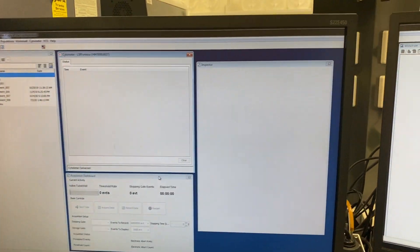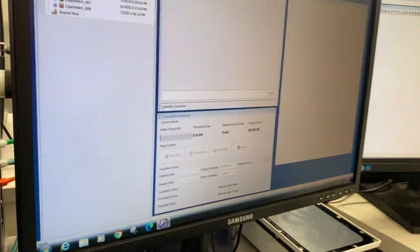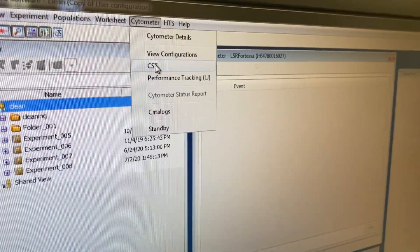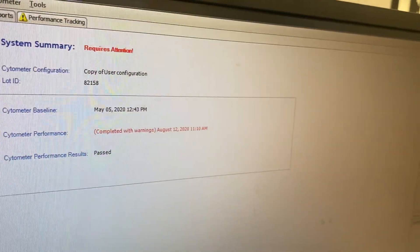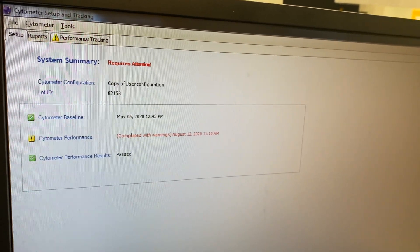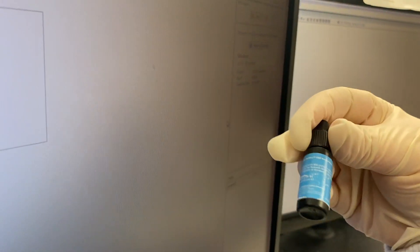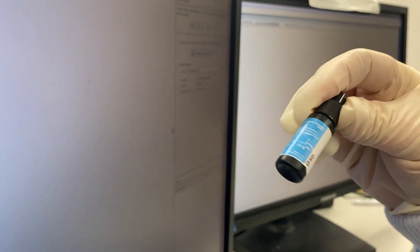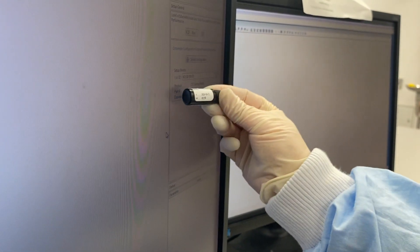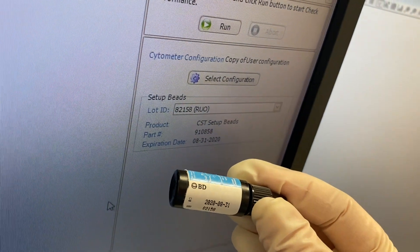Once it has connected, go to Cytometer and click CST. That will make sure that you log out of Diva and into the Cytometer Setup and Tracking. You will run the blue beads — this is for the two Fortessas and you can find them in the fridge where the rest of the bottles are. Make sure you check the lot ID number: 82158 matches 82158, so you run the right CST beads.